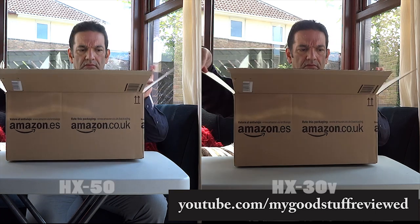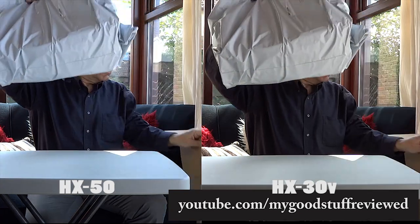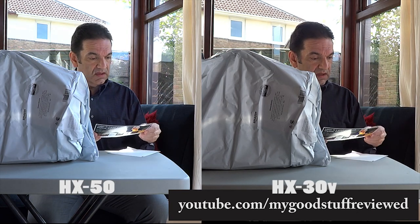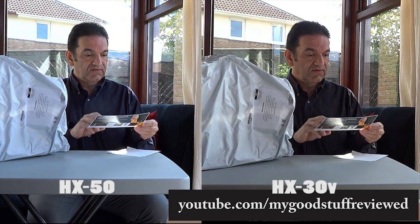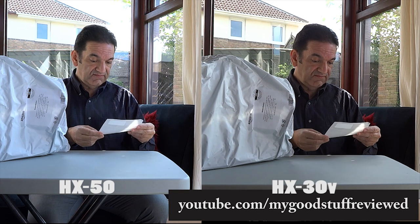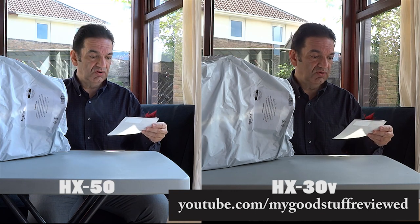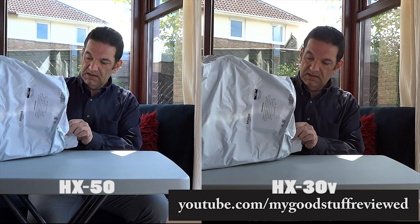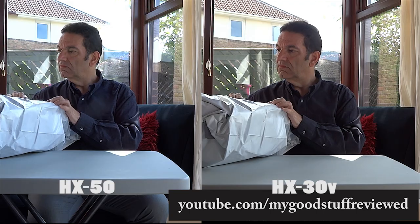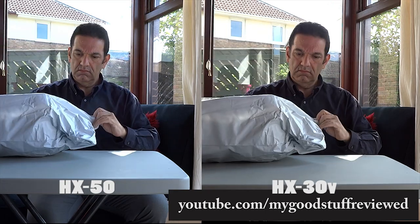I'm actually finding this rather confusing now, because when I play this back the output from the Sony HX50 is definitely better to my eyes than the output from the HX30V. Now when I shot some video in the studio last week — you can see that on a previous video — I found the opposite to be the case, and the 50 appeared to be worse than the 30. This video has been shot in good daylight and I think that must be the difference. In good daylight you get better results with the 50 than you do with the older 30V.